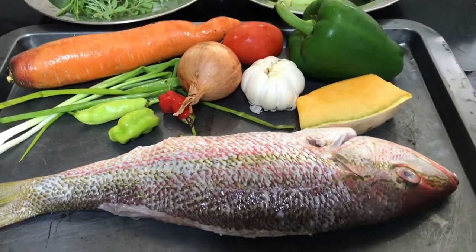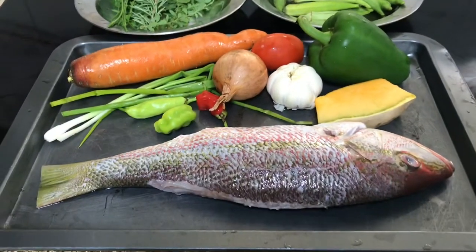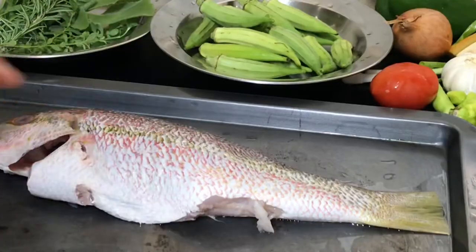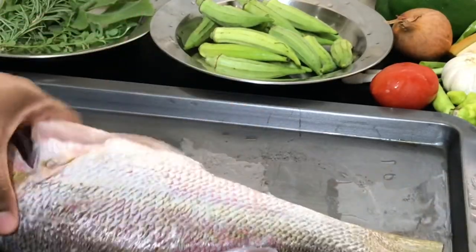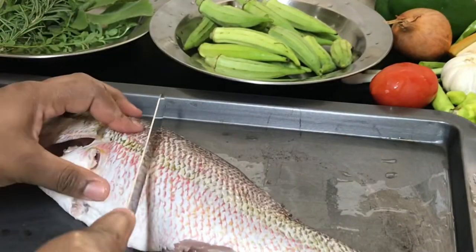Here I have a beautiful red snapper fish, cleaned and washed with limes, lots of fresh seasoning and veg, and some okra. You can't have a steamed fish without okra! Now it's time to prepare — this is quite an easy dish.